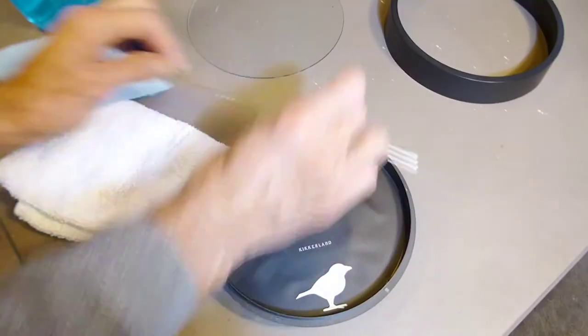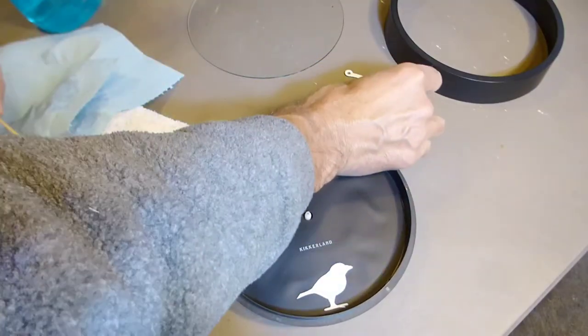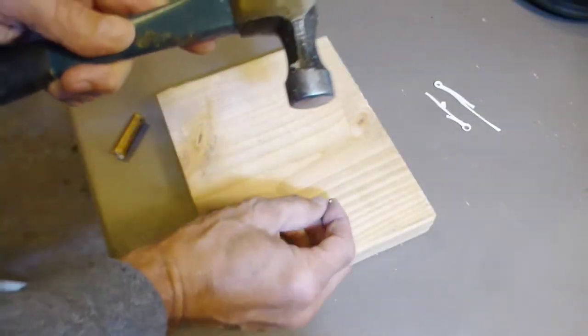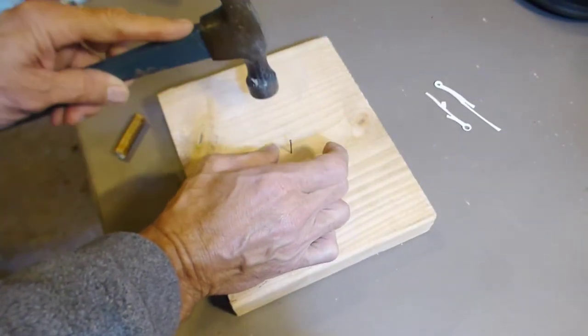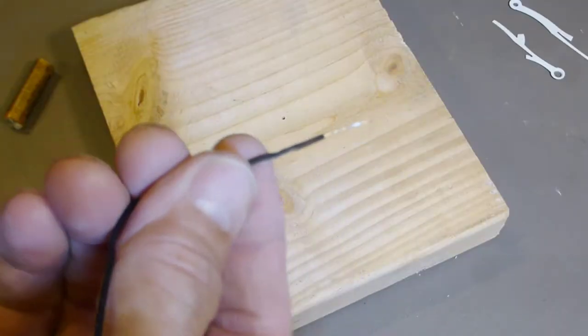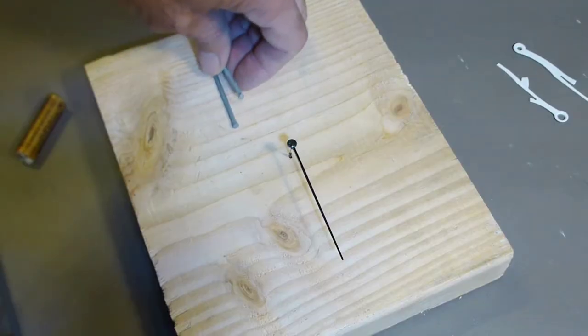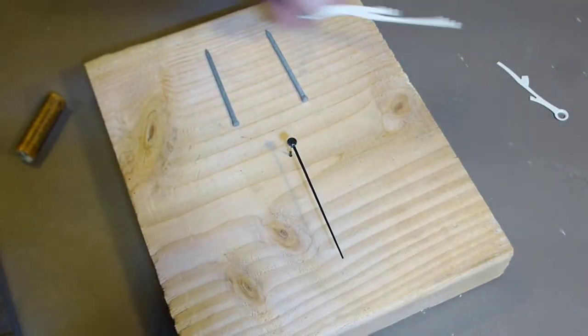If I'm going to replace the face, I've got to pull the hands off and measure it up. And if we're going to paint the hands, I'll need to make hangers for them. I'll use a little piece of wire tie for the second hand, and for the hour and minute hands, just a couple of nails as a bridge to lay them across.